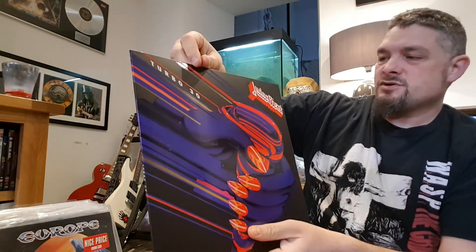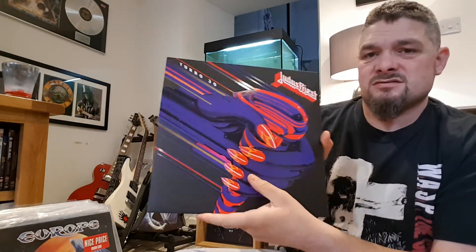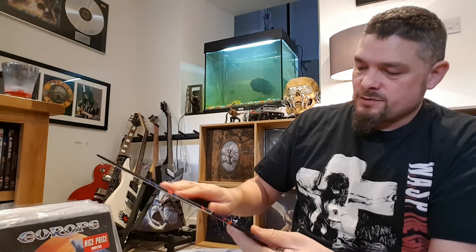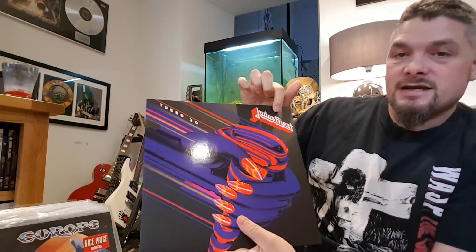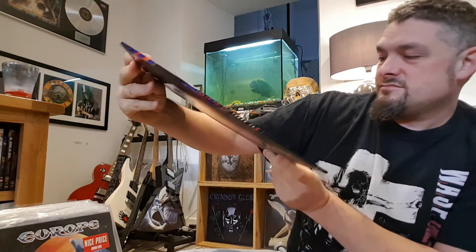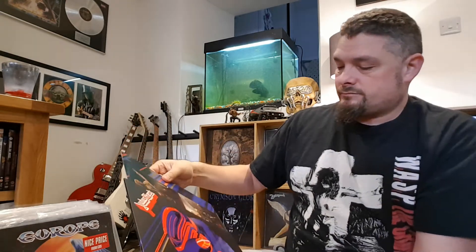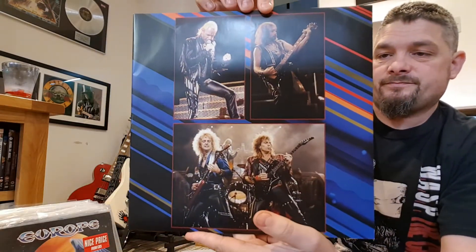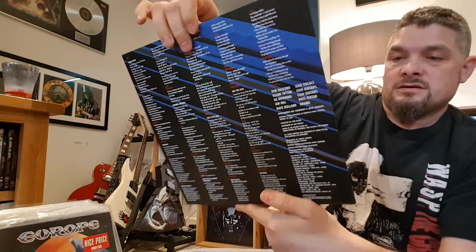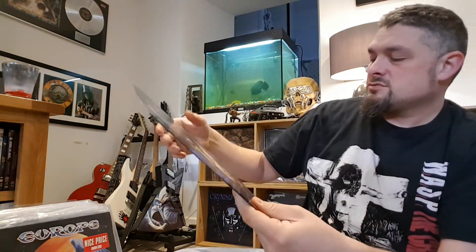That's it outside the pack wrapping. Just checking for splits or anything. It's nice and colourful — obviously not as good as the original, but it's got this matte black around here, very shiny purpley-blue with red and orange. Let's see what's in the sleeve — lyrics on this side. Yeah, the sleeve has got some damage on there. It's got a split in it.